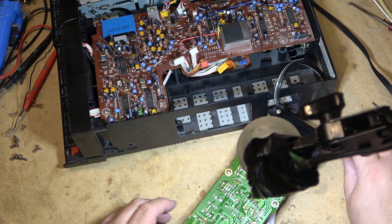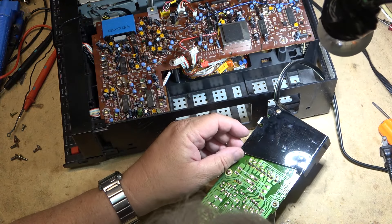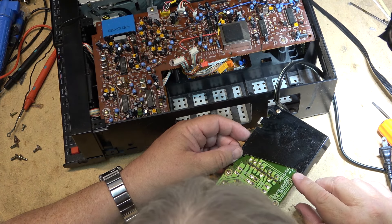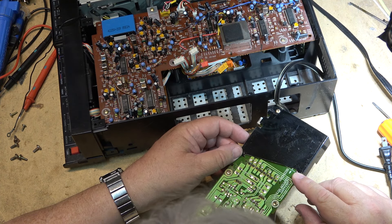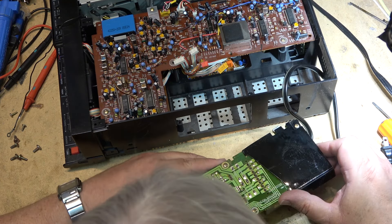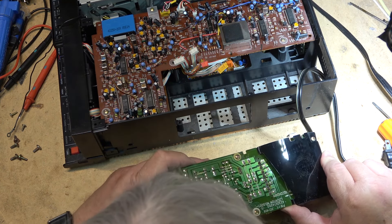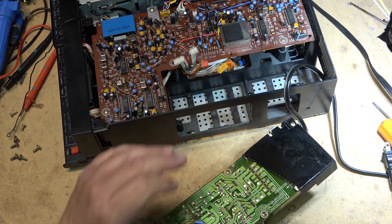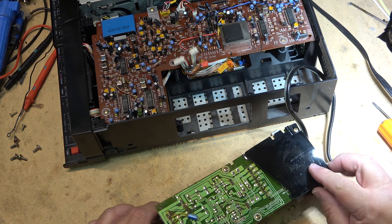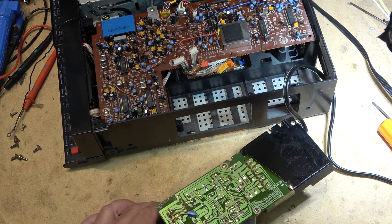Did I just see something spark? I thought I just saw something spark when I plugged it in, out of the corner of my eye. You guys probably didn't see it because the light was in the way. But I thought I saw something spark — do we have a cracked board? Maybe we have a cracked board here. Let me just plug this thing in again.